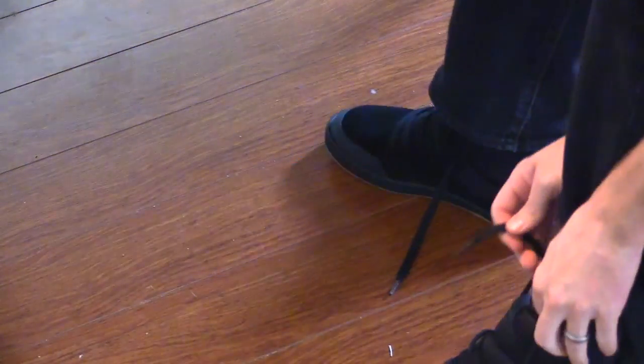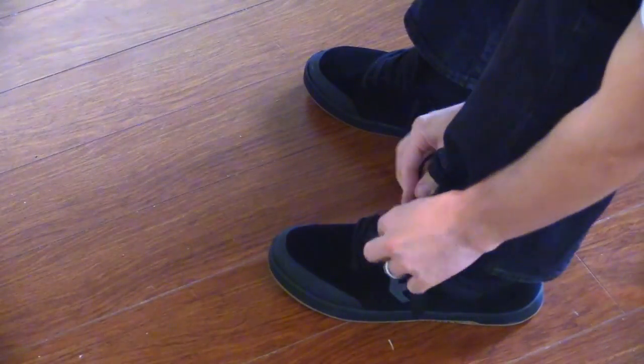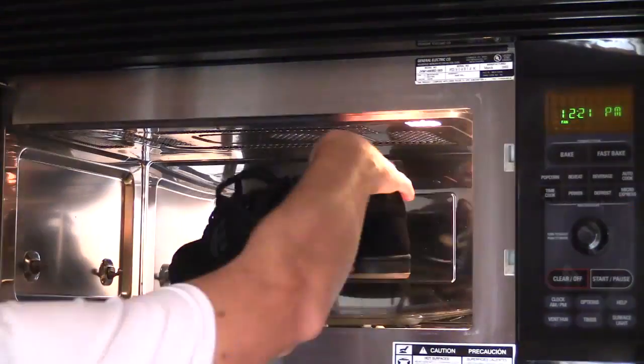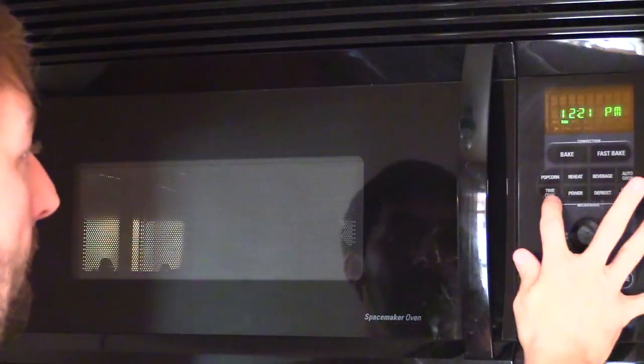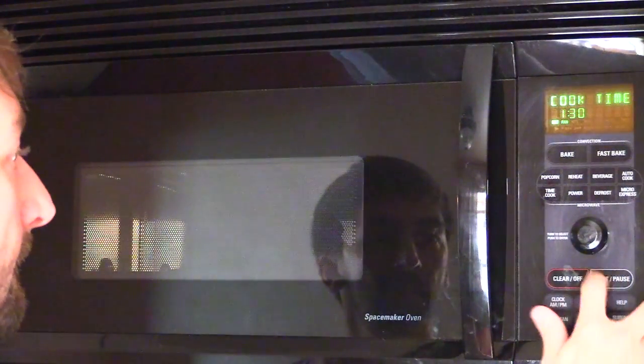So the first step of microwaving your shoes is that you're gonna lace them up on your feet — not super tight, like a medium to normal lace, just so they fit nice and comfortable. Then toss the shoes in the microwave for 90 seconds, that's a minute and a half. These are going to sit in the microwave and receive some radiation heat.